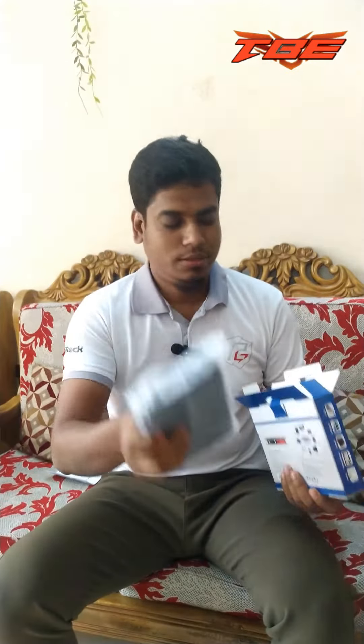Here is the user guide. Here is the device. Here is the cable. Here is the device.